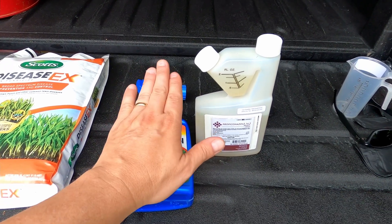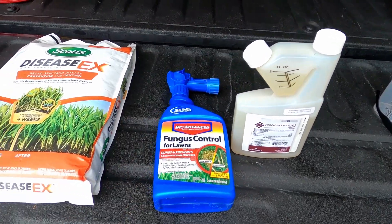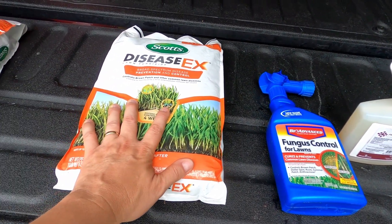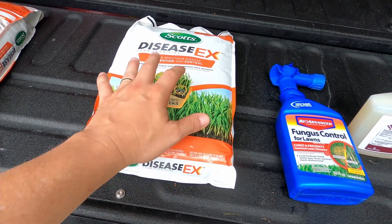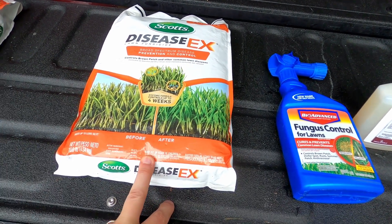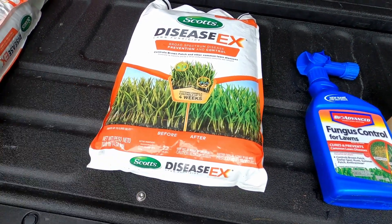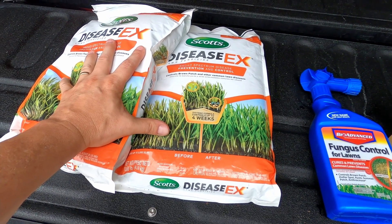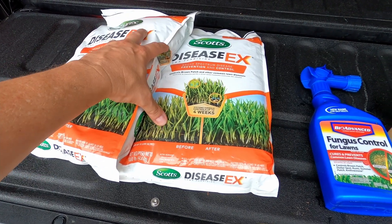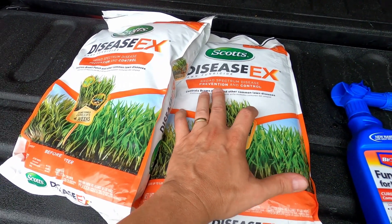The hose-end mixes it with the water as it comes out of the hose — really easy. All of this I'll have linked below. This bag covers 5,000 square feet. Two bags will cover 10,000 square feet. I have an 8,500 square foot lawn, so this will cover us no problem. I'm going to put it down a little heavy since I've already got the fungus in the lawn.